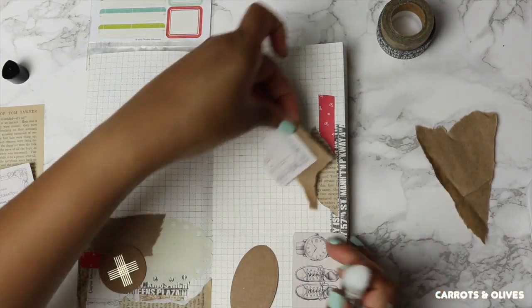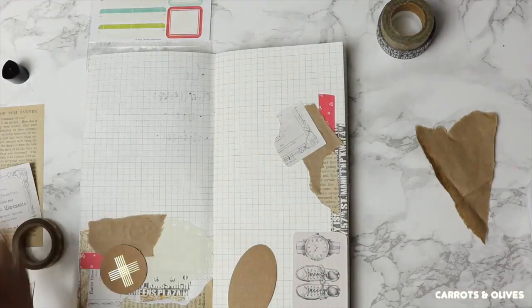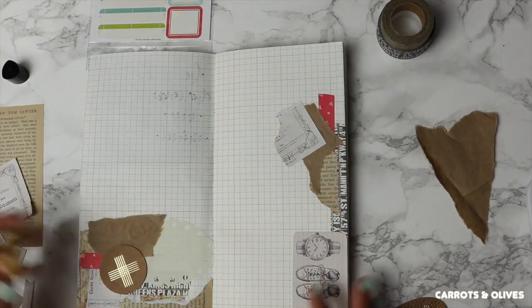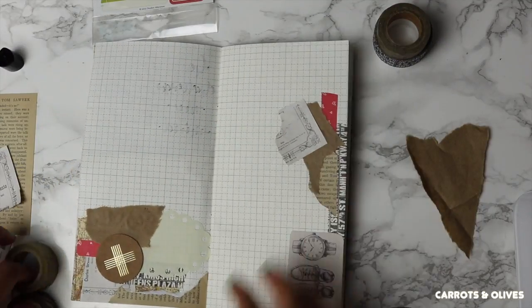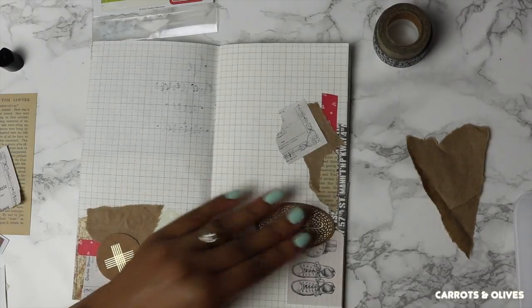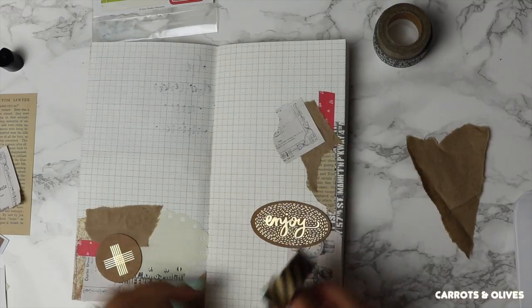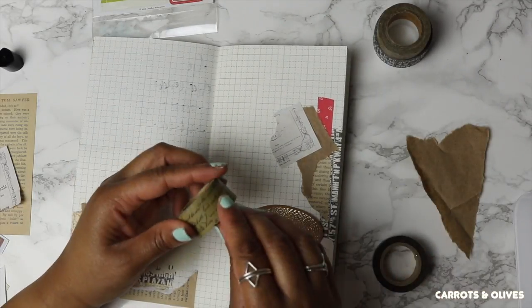I pretty much place everything down. You can see I did lift up a couple of pieces I had previously glued and laid the brown bag behind them. I was looking for some washi and I like these gold elements here, so I'm thinking about using this black striped washi and then this word washi.